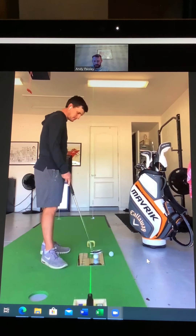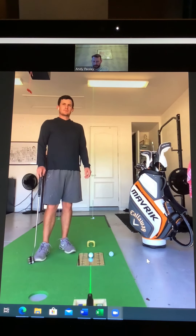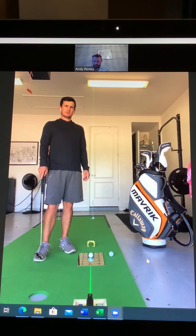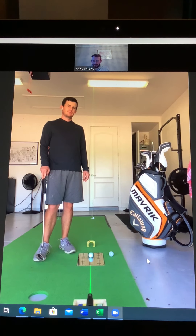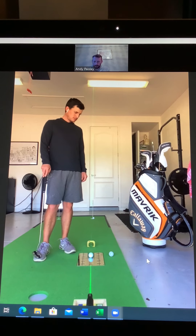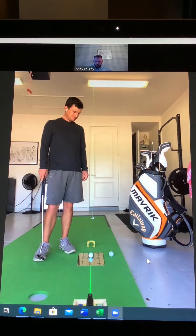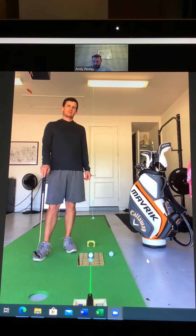I think there are obviously so many different ways to putt — some great putters that putt completely different ways — so there's obviously more than one way to do it. But I think the key thing we've touched on is consistency and your mindset of doing the basics brilliantly. We've done this setup procedure so many times, you've hit hundreds of putts with that mindset of doing the basics brilliantly, and I think however you do it, if you do it consistently well you will definitely develop consistency and skill if you hit enough putts that way.